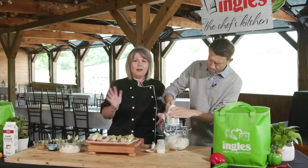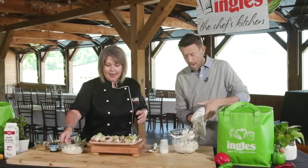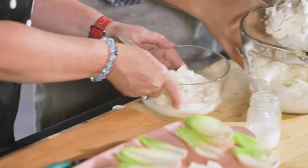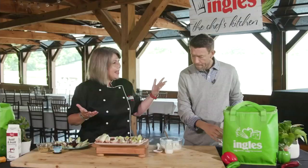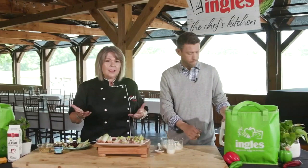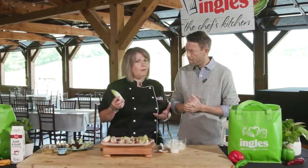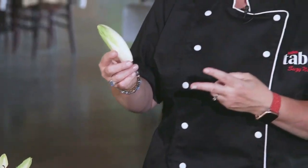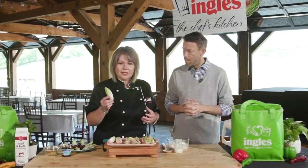And because that mixer is so loud, y'all know how to whip things in a bowl, right? So I've got some that we've already made — we'll just put this over here for now. Now, endive — you hadn't heard of endive before? Never used it. So it's a really interesting vegetable. It's a member of the chicory family, and it's actually one of the most difficult vegetables to grow. It's grown twice. It comes in these cute little heads — you can find them at Ingles in the produce area.